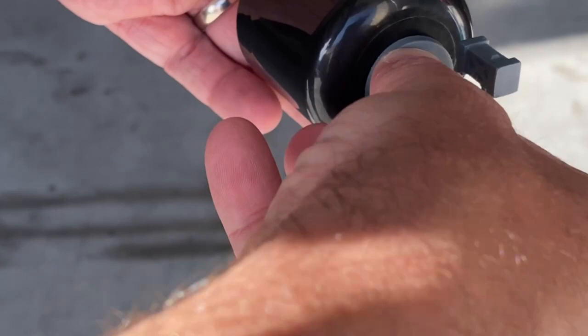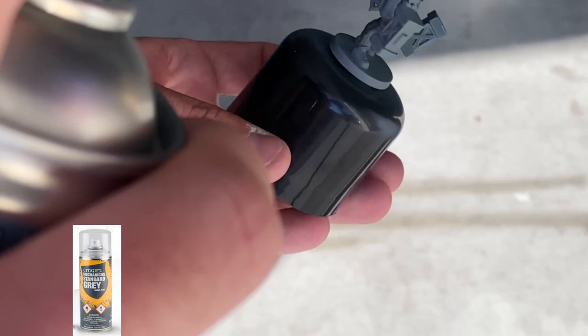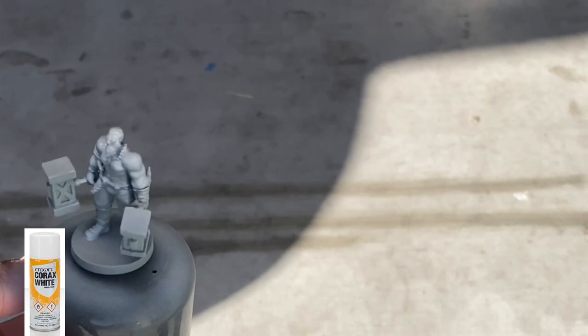We're then going to take some sticky tack and put it on top of an old spray can bottle cap, and we're going to stick our model on there. We're going to first spray with Mechanicus Standard Gray, and then we are going to do a top spray of Corax White. Just gray and white — it doesn't have to be from Citadel, just whatever you have available, but make sure it's for plastic miniature painting.